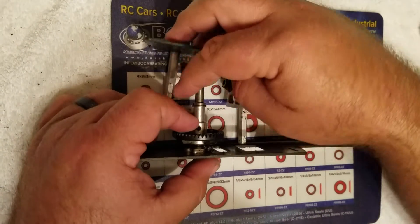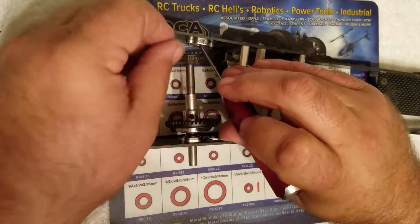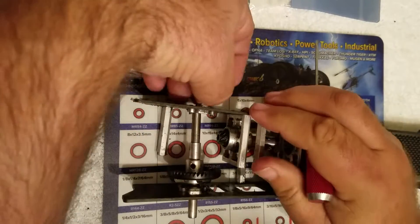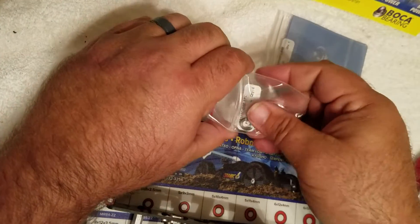Same thing on the other side. Slide the frame rails open, pull the old bearing out, push the other old bearing out. There it is — the other two bearings.